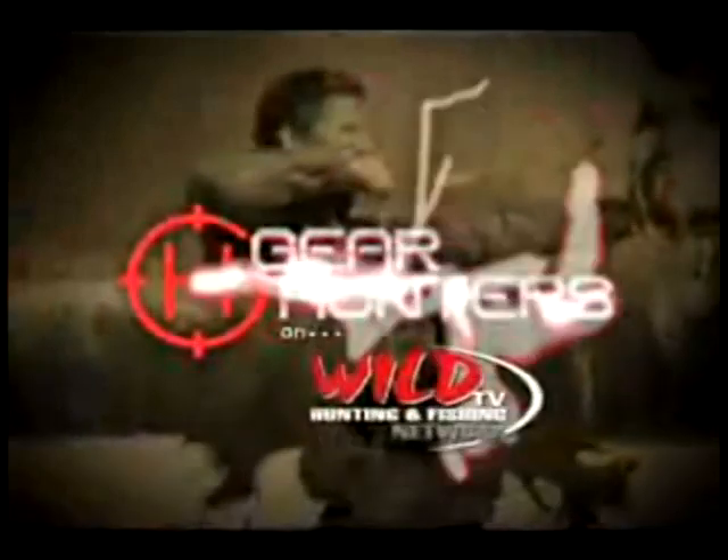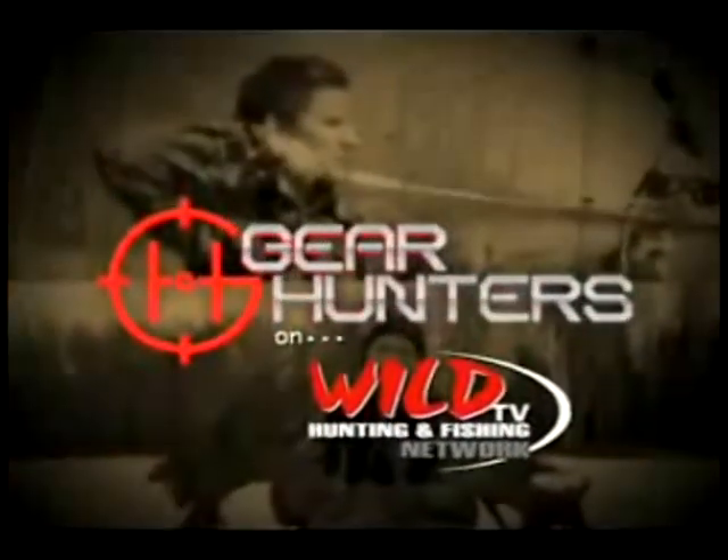For more information, go to HuntersHelp.com. We're Hunters on WOW TV. Just wait till we see what we get our hands on next.